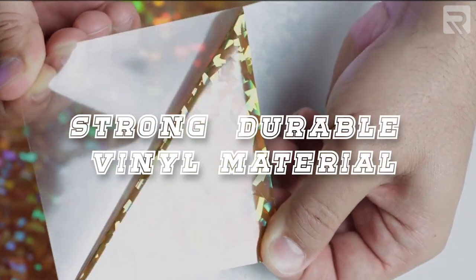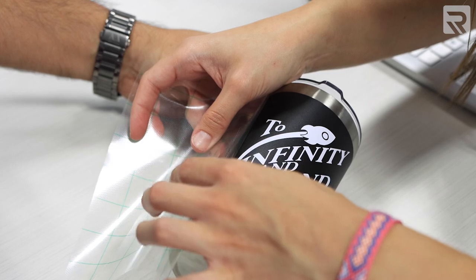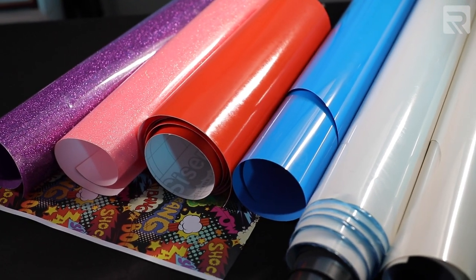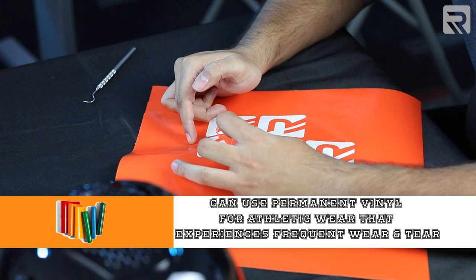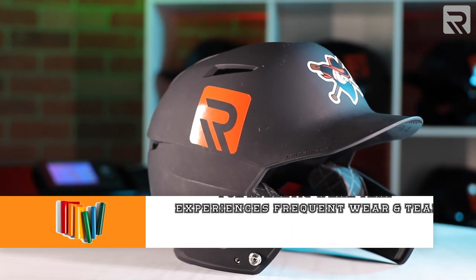First off, let's talk about sticker vinyl and what sets it apart from other types of decorative vinyl. Sticker vinyl is a strong, durable vinyl material with an adhesive backing that can easily be applied to a variety of different substrates. It comes in a wide variety of colors, it's super cost effective, and on average can last anywhere from 5 to 10 years depending on where the material is applied. It is recommended to use permanent vinyl for garments or athletic equipment that experience frequent wear or tear.